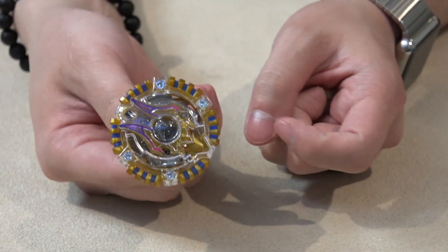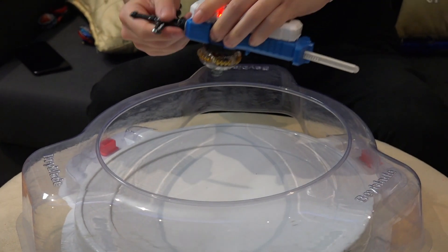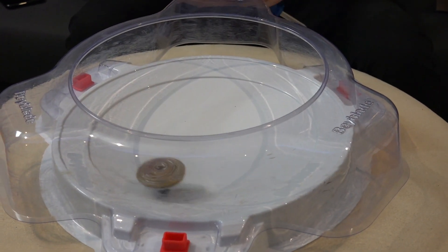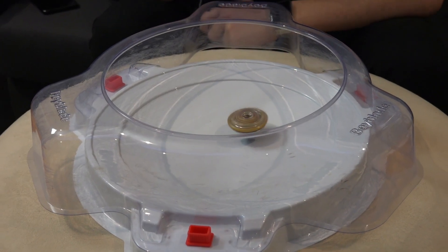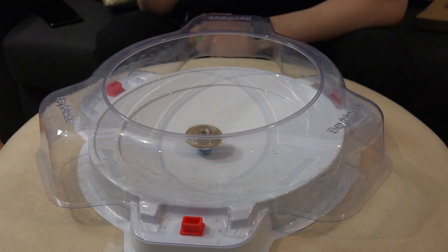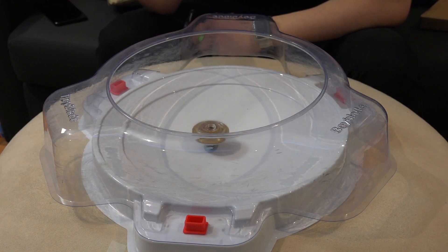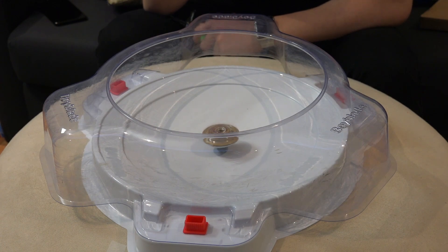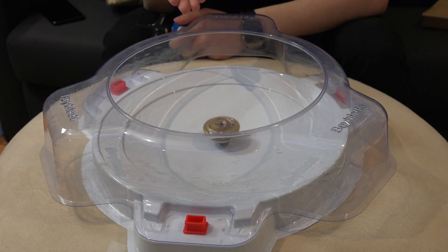Let's do a test spin and then show you how it is in the stadium. Acid Anubis test spin — let's go. 3, 2, 1, go shoot! Take a look at that — Orbit driver. Still some movement in the stadium. I think it's a really versatile defense driver. Launched a little bit different, it slides around — just like Wyvern does in the anime with that shield crash move.